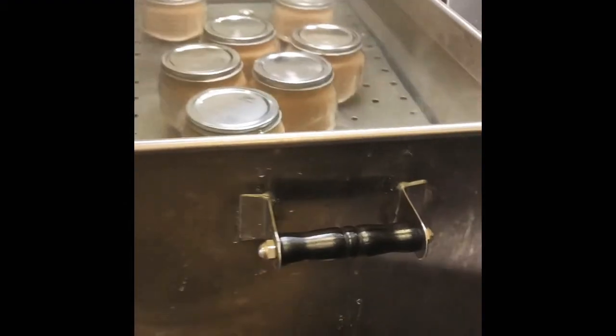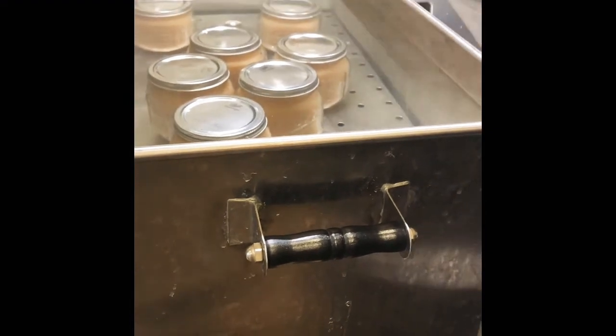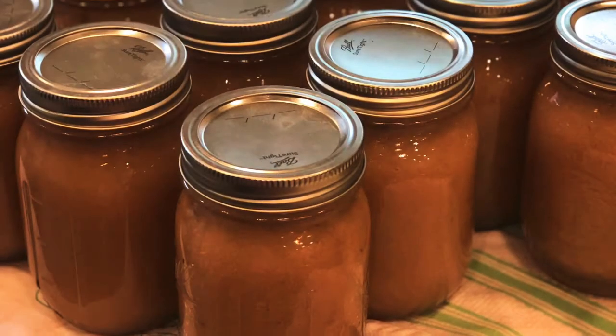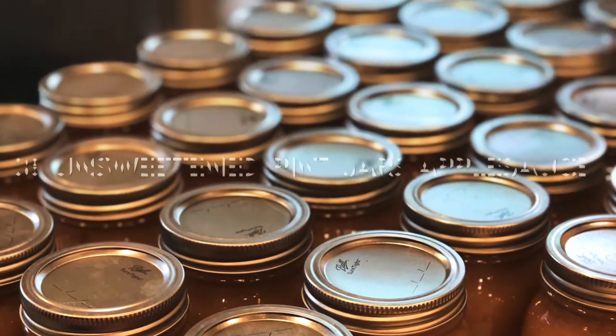Alright, well this is the end of the video. Thanks for watching guys. I'll take a picture at the end of the jars.